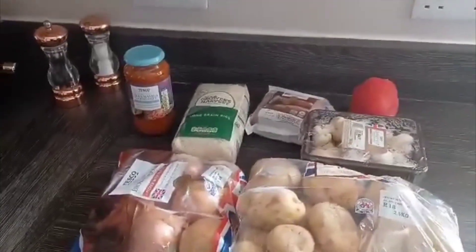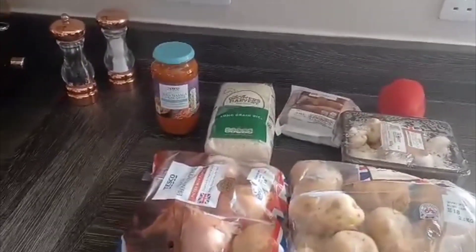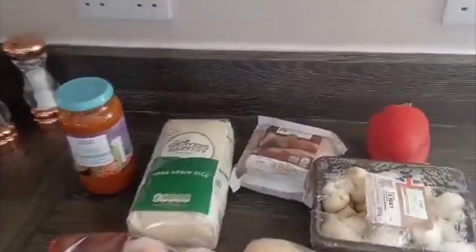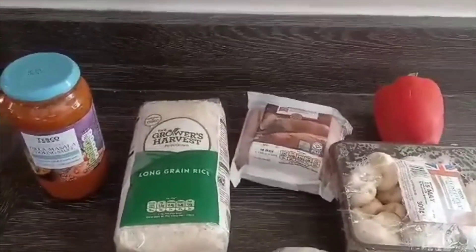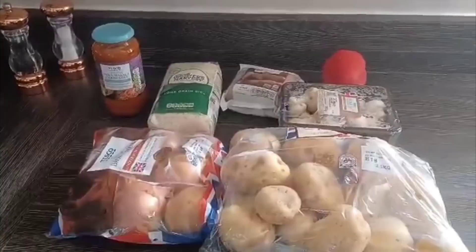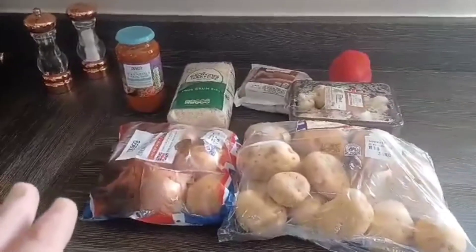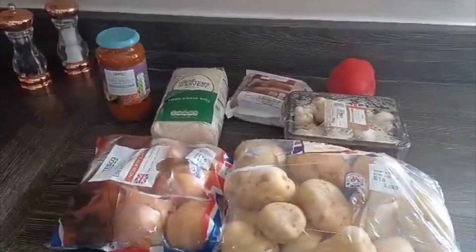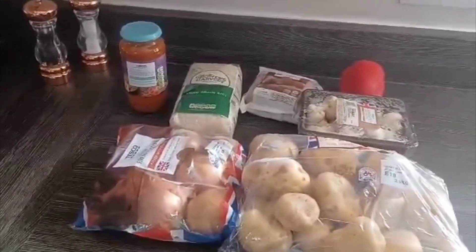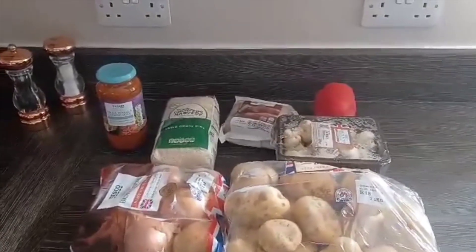So these are the ingredients. What I'm gonna do is a sausage tikka masala - you heard me right, sausage tikka masala - because the sausages were a lot cheaper than the chicken and I thought, you know what, sod it. I've done it before, tastes good, it's fine. All this here I worked out was six pound 51 for everything you see here, but I'm not going to be using all of it. This recipe is going to cost three pound 26, and I should be able to get at least four meals out of this, maybe five.